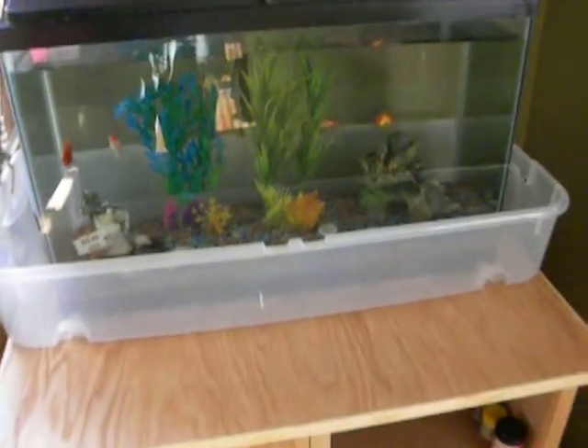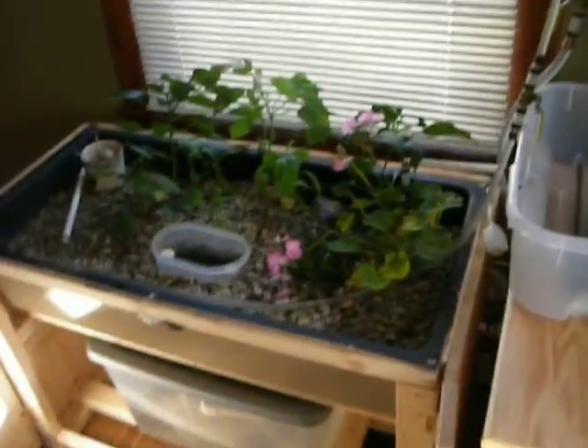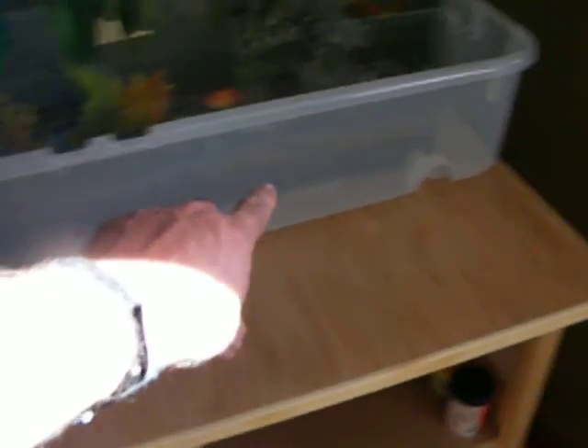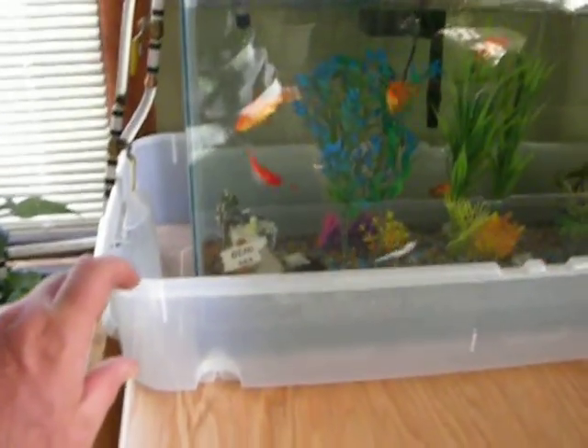So then eventually it'll fill up the grow bed and the T-siphon will siphon it all down into the sump. It looks a little weird with a fish tank sitting in a tub like this, but it is very safe now. I used to worry all the time — I'd go to work and have to shut off the aquaponics system because I was worried about it overflowing.